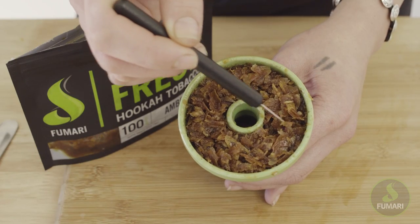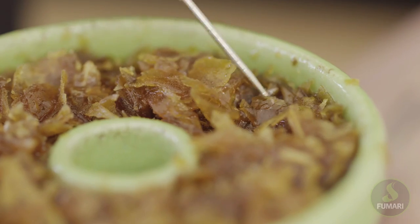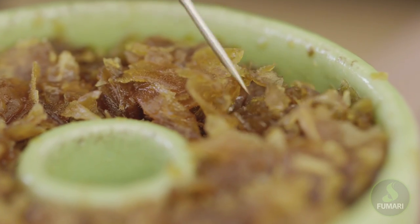If you do notice any big clumps of tobacco in your bowl, use your Fumari poker to separate the clumps and make sure everything is nice and even.